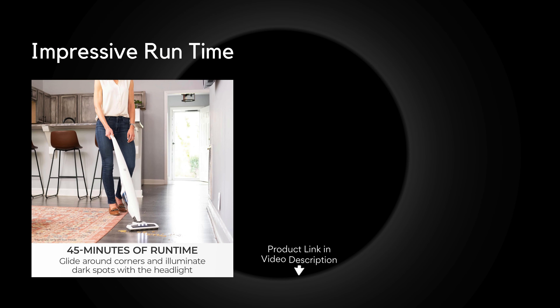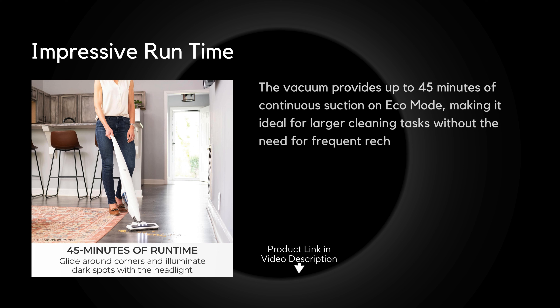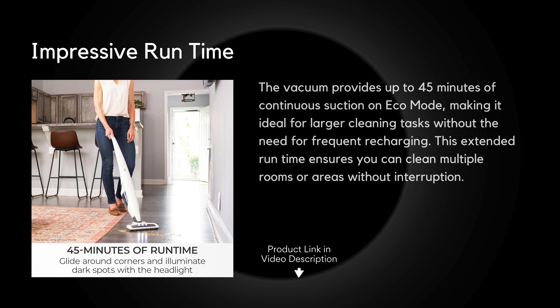Impressive runtime: the vacuum provides up to 45 minutes of continuous suction on Eco Mode, making it ideal for larger cleaning tasks without the need for frequent recharging. This extended runtime ensures you can clean multiple rooms or areas without interruption.